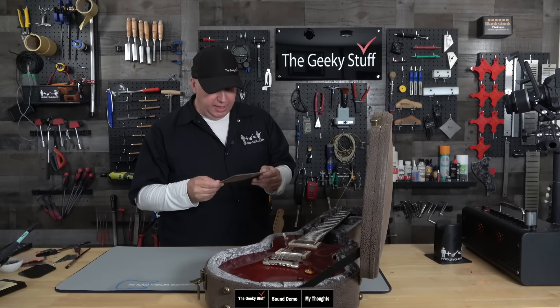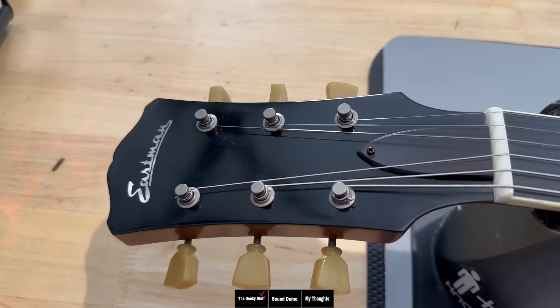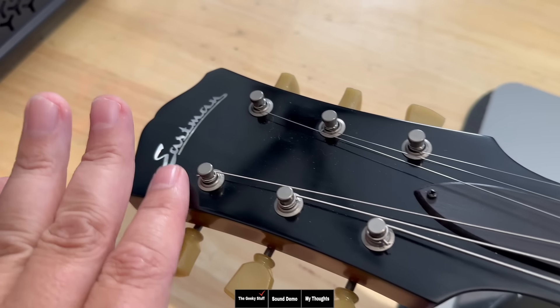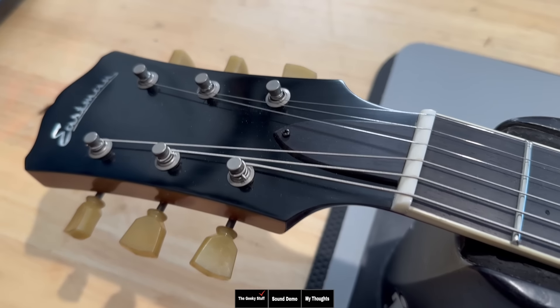It's crafted in China and it looks like it's set up and checked in Pomona, California. Looking at the guitar starting from the headstock, we have a black veneer and then we have the Eastman logo, which is beautifully inlaid in pearl. It's not relic, but it's all just worn in — it kind of looks like it's been sitting in a closet for 50, 60 years.